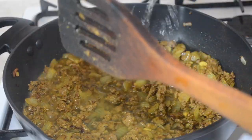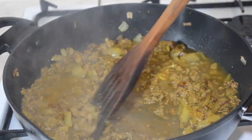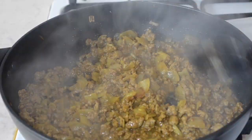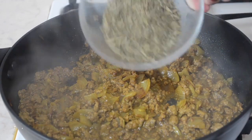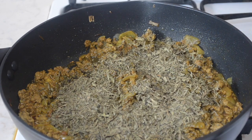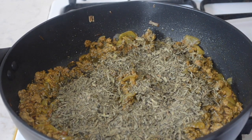Then add some water to the mince and place a lid on it and allow the mince to cook for around 15 to 20 minutes. Once the mince looks like this, add the herbs, which are optional but are traditional to the Persian dolme, and give it a good mix.